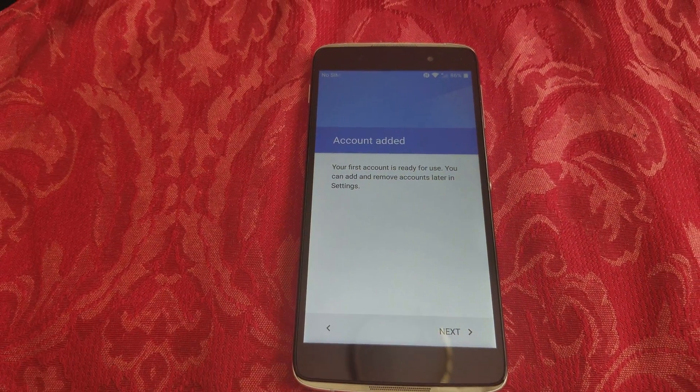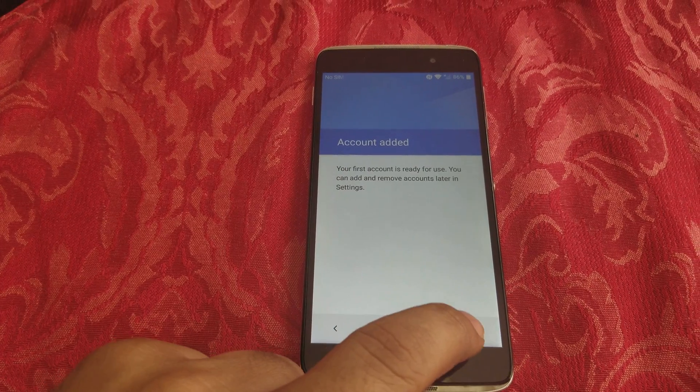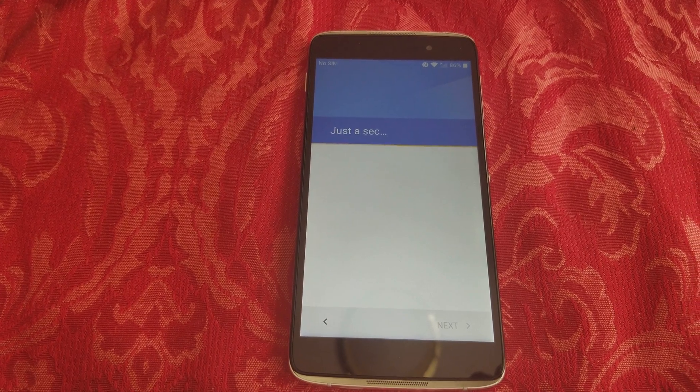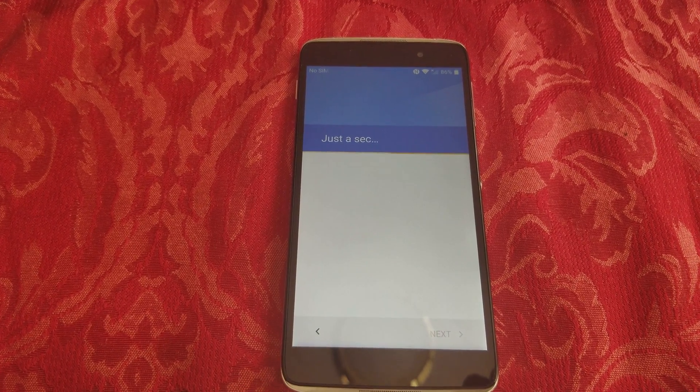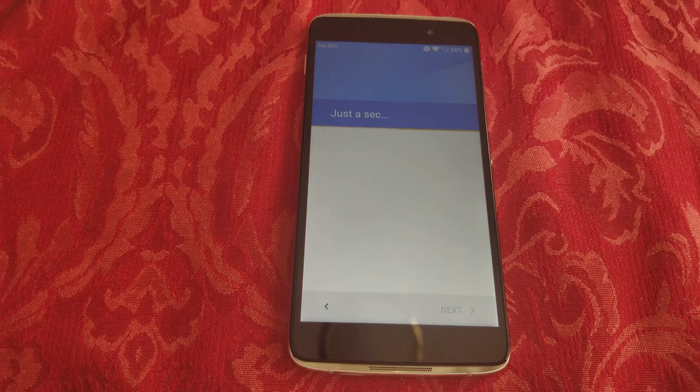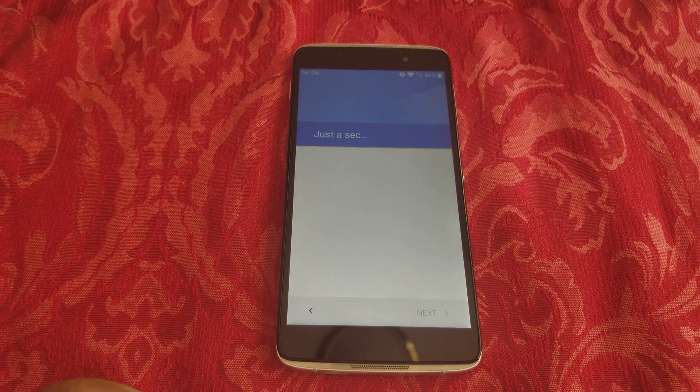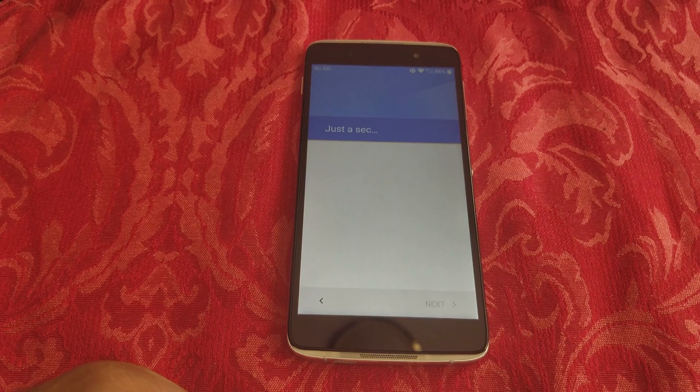After you reconnect and complete the step, hit Next and wait. Basically you're going to add a new account — you don't actually need a new account because your account is already there. But since it's your own account now, if you need to reset the phone you won't have any problems.